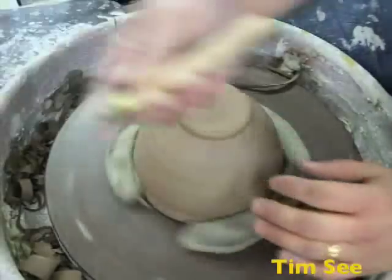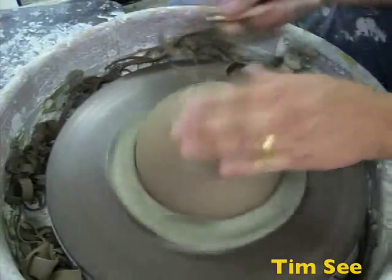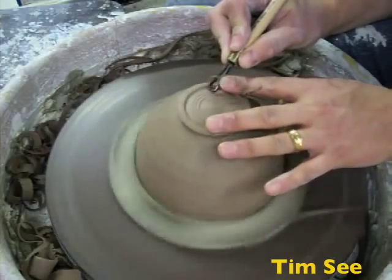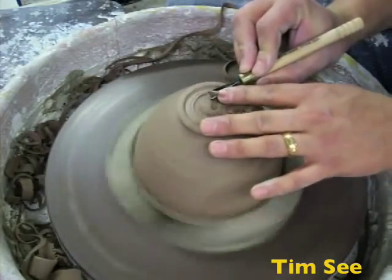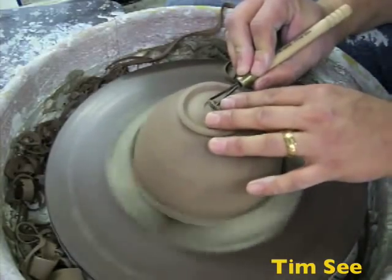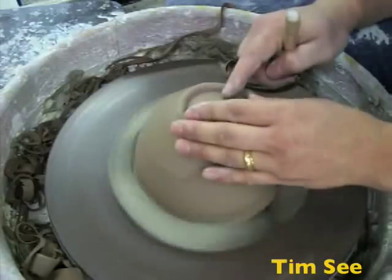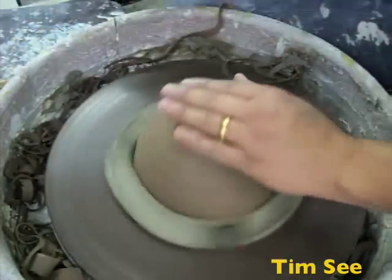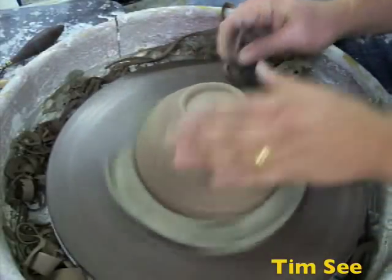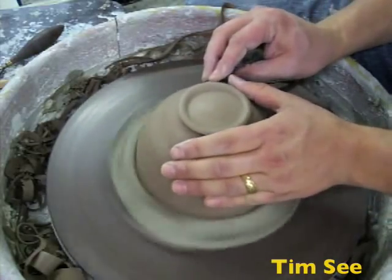Then you take the square end of your double-ended loop tool and you're going to undercut the foot and clean that up. Start with a corner on the inside of the foot ring, press in the middle, and move out towards three o'clock. Turn it over so you're hitting with the flat part of it, and repeat that until you've put a hole in the bottom or you're at the right thickness. Round off the corners so it's smooth, and then on the outside take your flexible metal rib, scrape off the rings you made with the tool, and then hit it with the edge to burnish it.